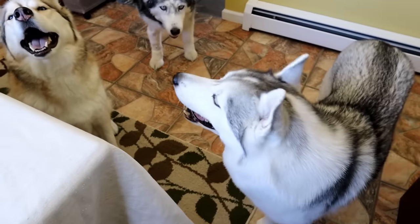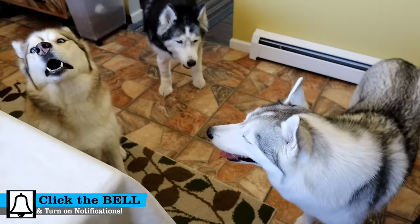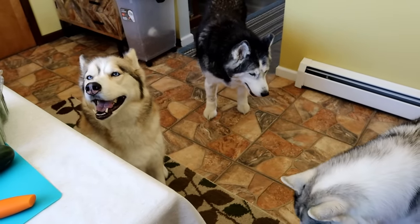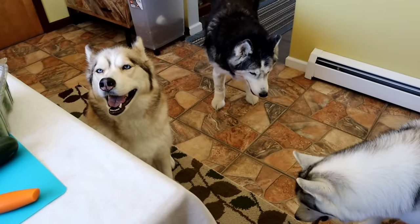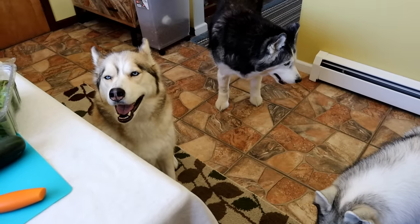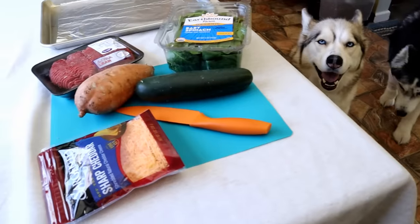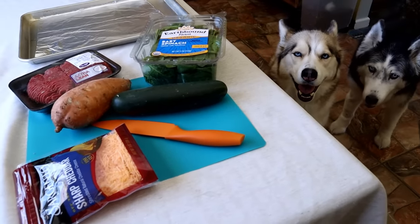Guess what we're doing today? So today you guys, we are making something that you have been begging us to do for a very long time. We are making hamburgers for dogs, which might sound simple, but we're gonna make it a little bit creative.